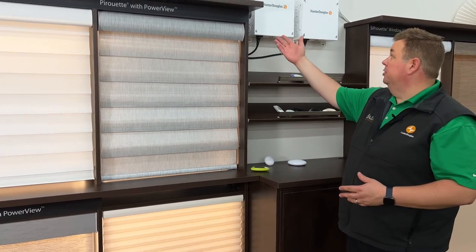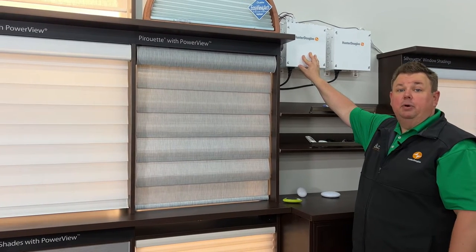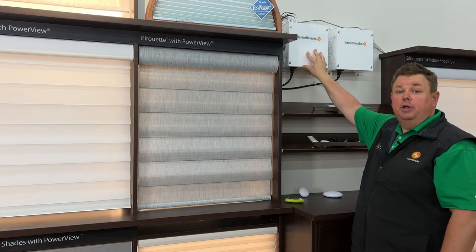Dan from Bizarre Home Decorating. So you're building a house or you're doing a large remodel and you definitely want power shades but you don't know how to power them and what the best option is. By far the best option that we've found is what's above me here: the Hunter Douglas DC power supply, 16 shade power supply.